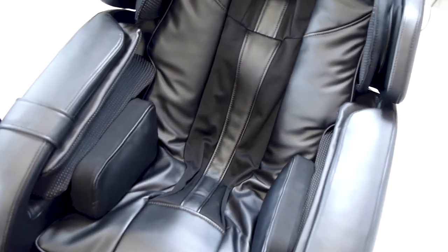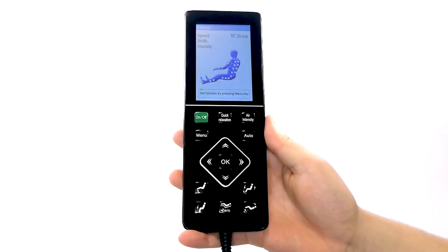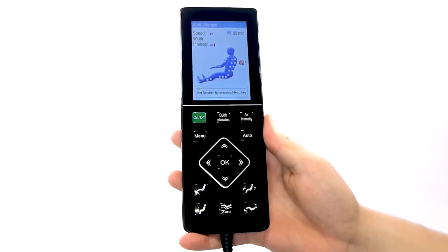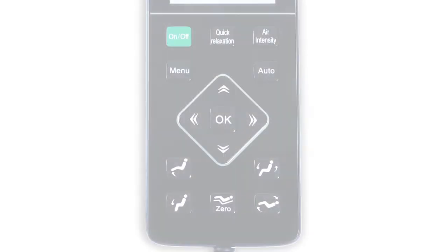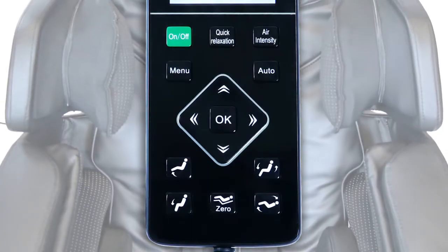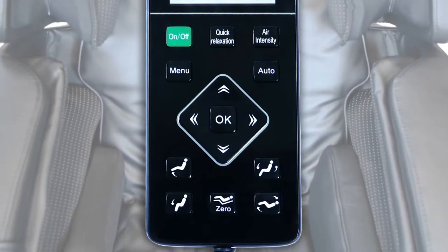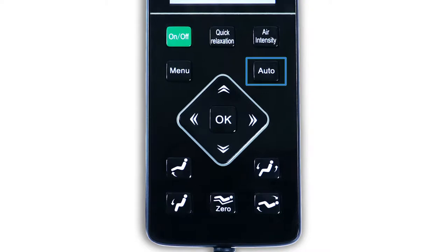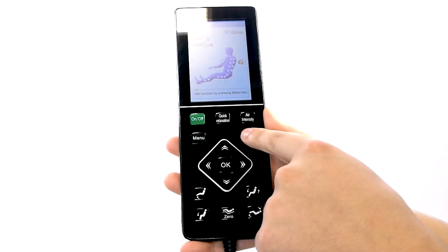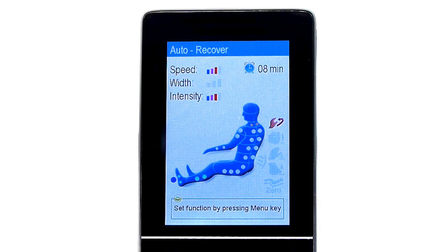The most popular and comprehensive auto program is the Renew program. To conveniently start this program, press the quick relaxation button at the top center and it will start the Renew program with its default settings without you having to touch or do anything else. If you wish to navigate through all four primary auto programs, you can do so by simply using the auto button. By pressing the auto button, the chair will rotate to the next primary auto program — Recover, then Relief, Stretch, Renew, and Stop — which turns off all massage functions of the chair.